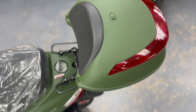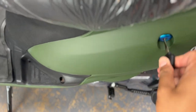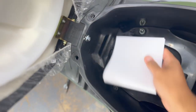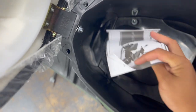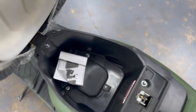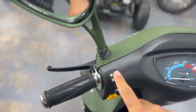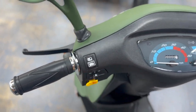Here's your optional trunk — it's always good to have a little space. This is the key you'll use to open this little compartment. It's pretty spacious and comes with a tool kit and a little manual. You can keep your helmets or some grocery items in there. There's a button for the lights, blinkers, and a button for your horn.